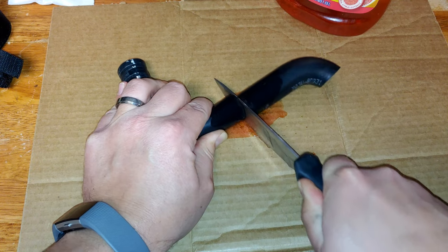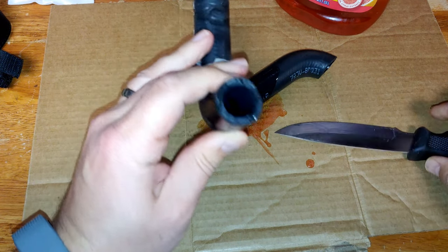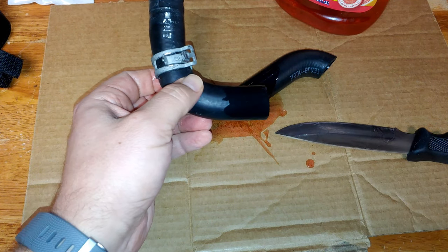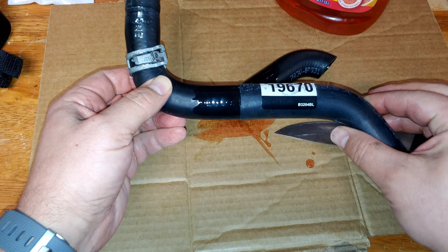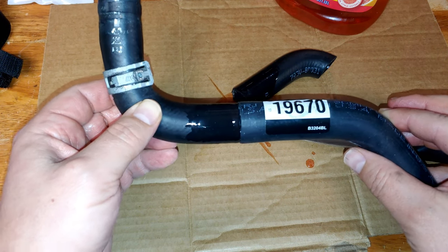I had a piece of cardboard under that so I don't damage the surface. All done. Nice, clean cut — exactly where I wanted it. Now I'll be able to tie in my other piece and we'll have the hose as we need it. Let's clean this up and start assembling these with the connector.